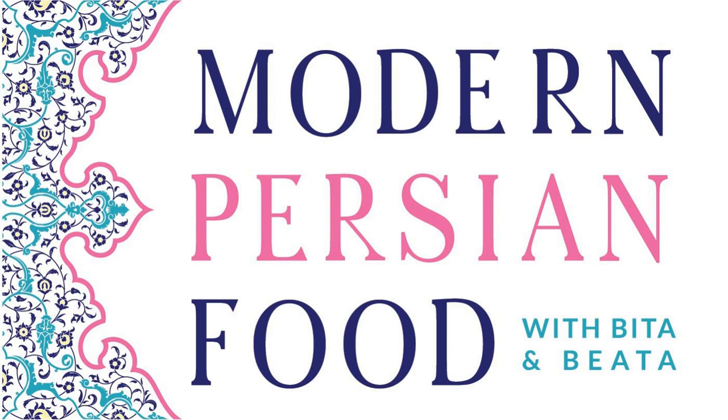Hello, everyone. Welcome to episode 112. We're talking about halim, the creamy wheat and meat Persian porridge today. It's our favorite thing to do with leftovers from Thanksgiving, specifically with the turkey meat. And we're here with one of our experts, my co-host and partner Vita.